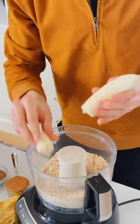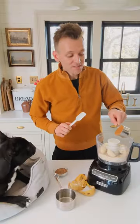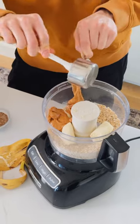Now we can add a nice banana — you want it to be ripe. Half a cup of creamy peanut butter. I use natural. Don't have xylitol in it, so I just use natural peanut butter.